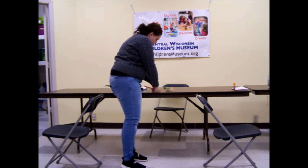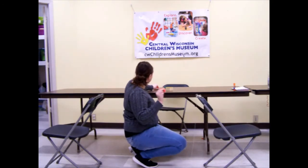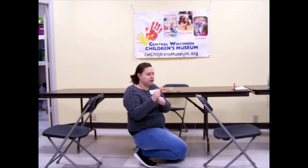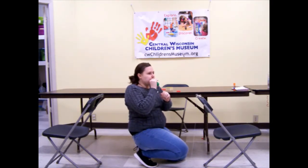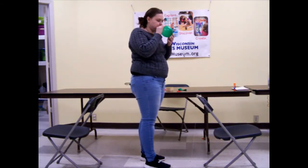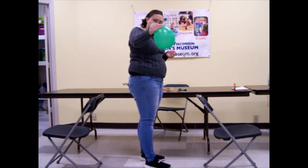I am going to set it down for a second and I am going to blow my balloon. I am going to stretch it out a little bit and I am going to blow it up. And it doesn't have to be very big.